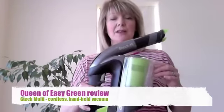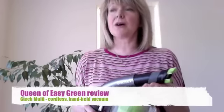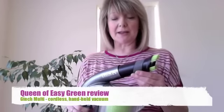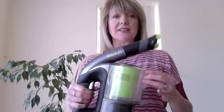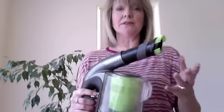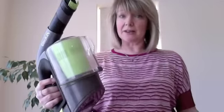Hi, it's Lindsay here from Queen of Easy Green. Today I'm going to be reviewing the latest product from the G-Tech family, and that is the G-Tech Multi. Following on from consumer comments about the G-Tech Air Arm being unable to get into very small spaces, the G-Tech team have developed the Multi — a high performance multi-purpose handheld vacuum cleaner.